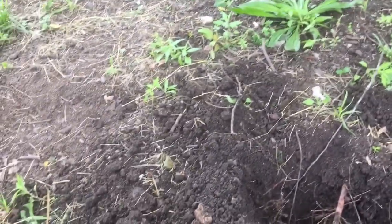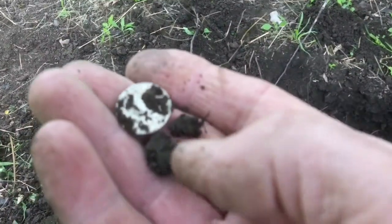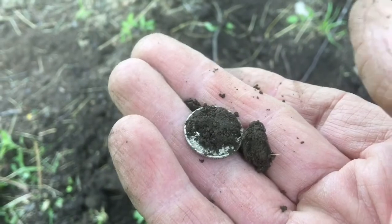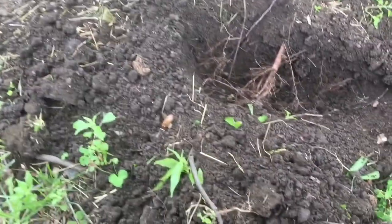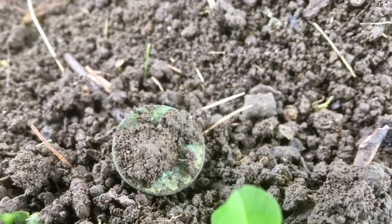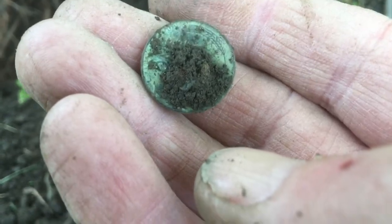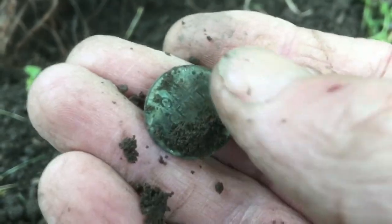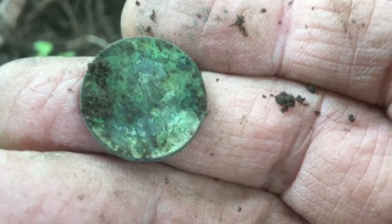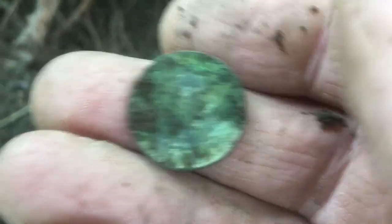It's a Roosevelt. Yeah, I'm not going to mess with it too much. That was a good solid signal. It's a Roosevelt silver dime — not earlier than the Mercury. Just pulled another coin out of that same hole. It's a wheat penny — yeah, I can see the wheat right there. Could be like a '26 or a '36.